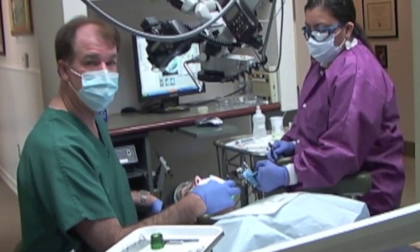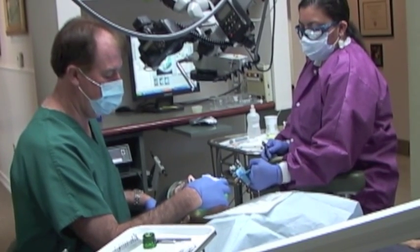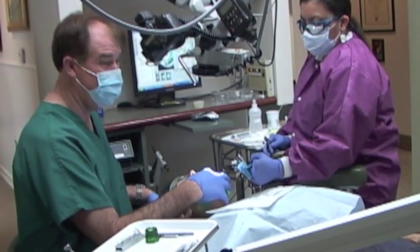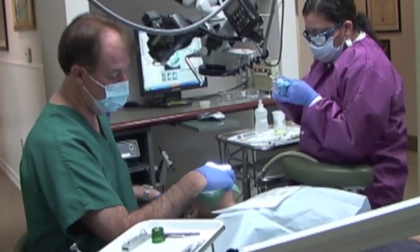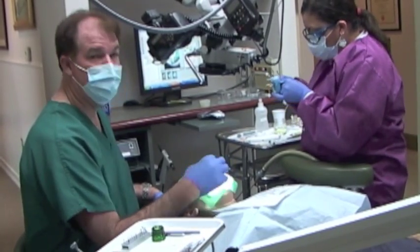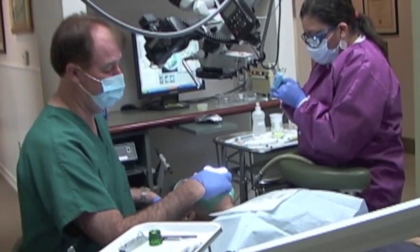I'm just teasing it with little rotational movements, very passively. Now I'm doing a filing motion, backing out over the bump, smoothing the bump. It happens to feel like it's about a millimeter from the tip. Now with the 25, same thing — it kind of goes over the little bump, which is a little bit smoother now.